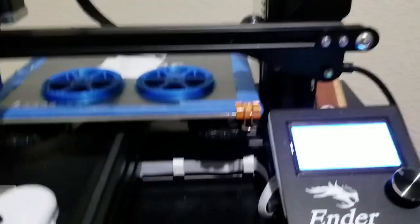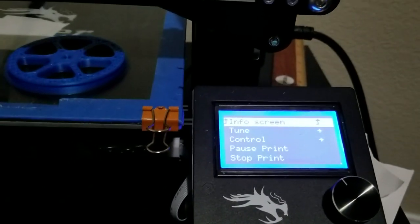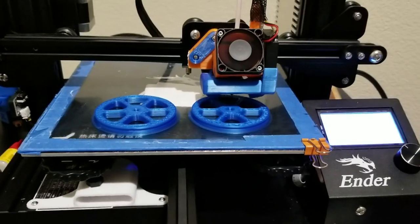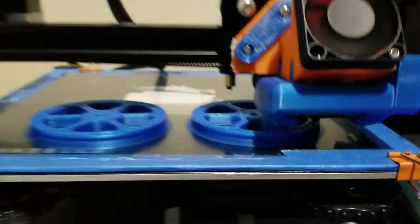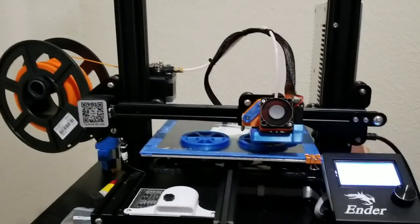As you can see, I have already changed the filament off camera, and now we are just going to resume the print. You can see it has already started printing, so that's how you change the filament — easy!